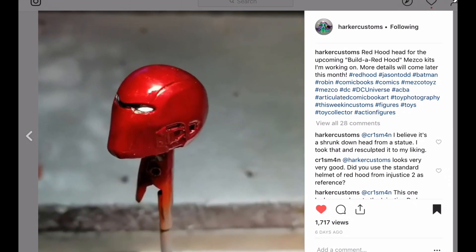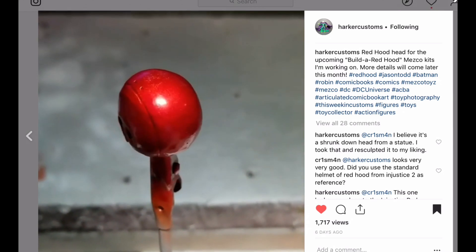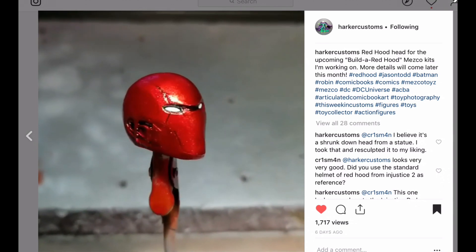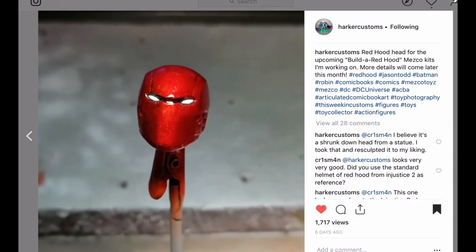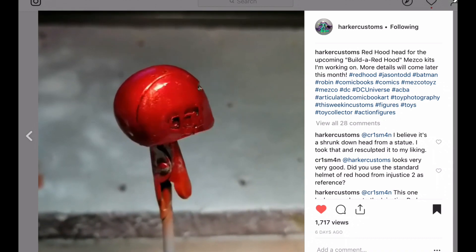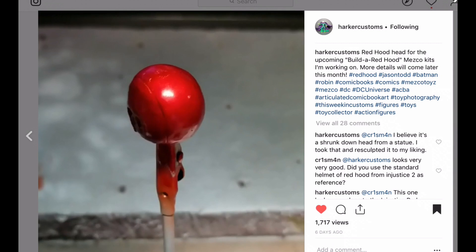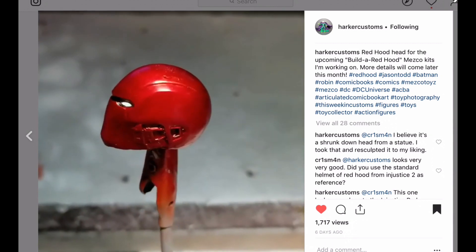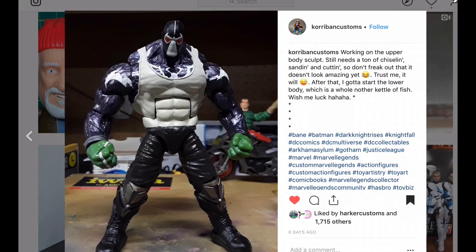Here's Harker Customs. I think he's going to make these available, so if you're interested in picking stuff up from him, anytime I show customizers that sell their stuff, I'll let you know. This is a pretty cool-looking Red Skull mask — very nice candied red look to that head sculpt. Nicely done, Eric.